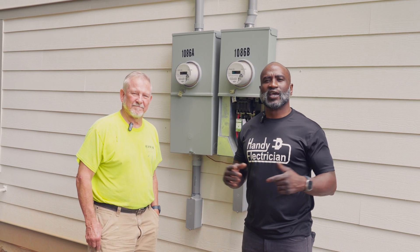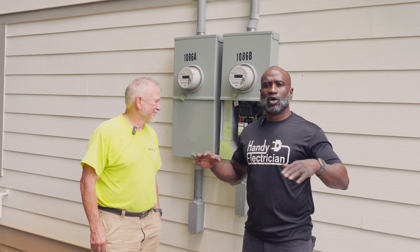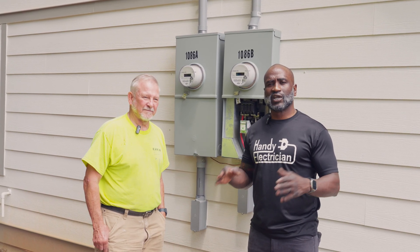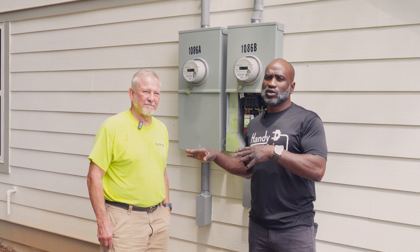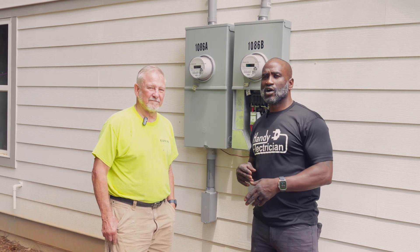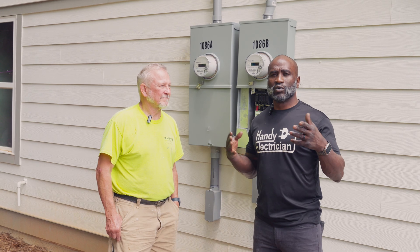Good day everybody, it's Percy Hampton with Handy Electrician. We are at a project in Jonesboro where we had to finish up. The electrician couldn't finish, so we had to finish up so they can get an inspection. I'm here with Dave Manley. He came across an electrical issue. This is an opportunity to show you Service Call 101 — how things work in the electrical world when stuff happens.